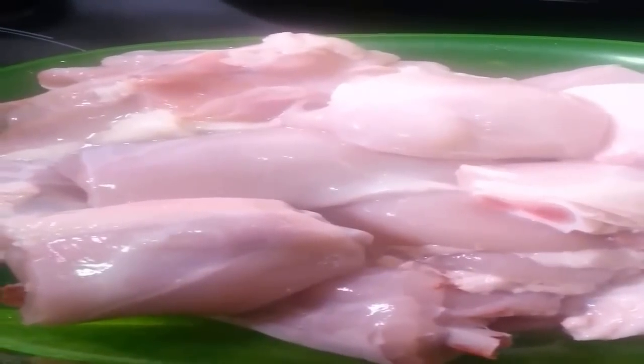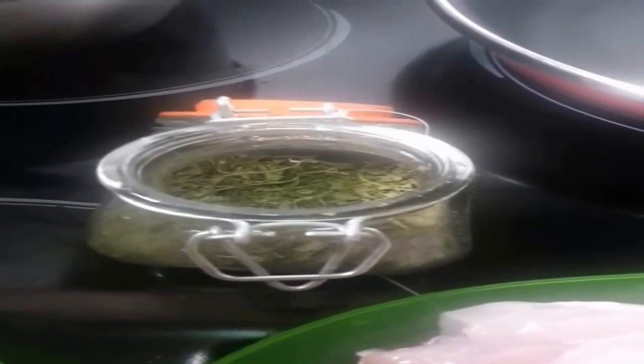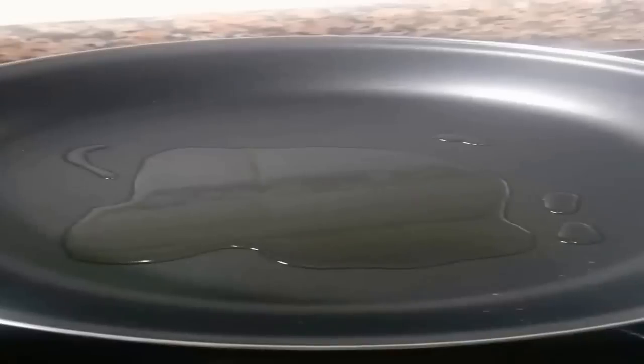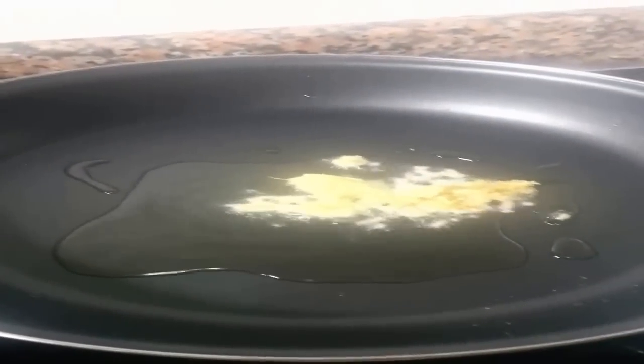Now for our meat: 2 skin-on chicken quarters, 1 teaspoon of dried coriander leaves, and 2 tubs of small Greek yogurt. Add grated ginger and garlic paste to the pan, along with 2 tablespoons of red curry paste.